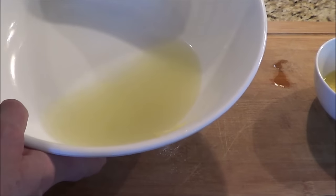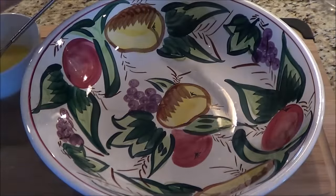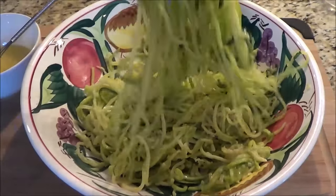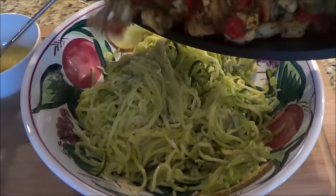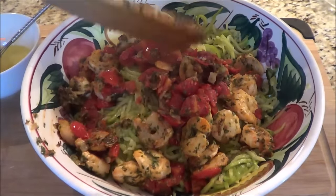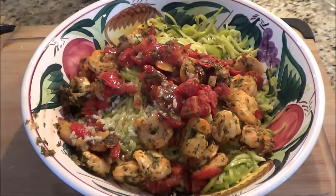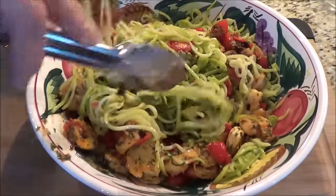I've let the noodles sit in the colander and look at the amount of water that's come out — it's been drained quite a bit, so that's awesome. Now we're going to put our meal together. I've got my bowl and I'm just going to take and put my noodles in here — I did take scissors and cut them somewhat because they were really long. Now we're going to get our shrimp mixture and put this on top, then we'll add our lemon and garlic oil and toss it all together.